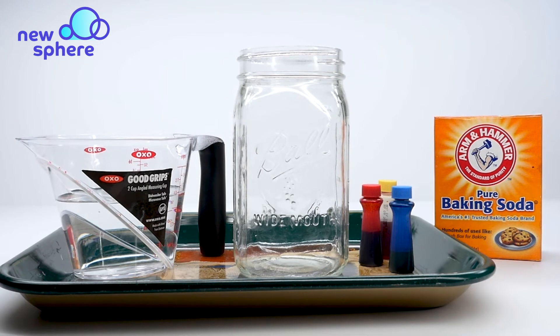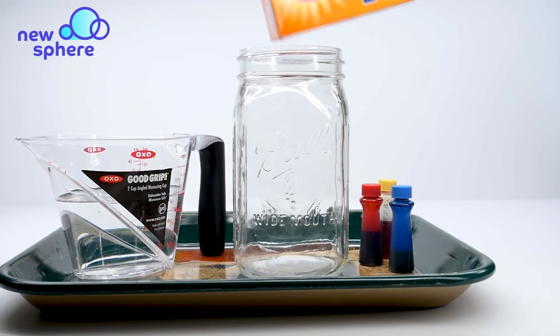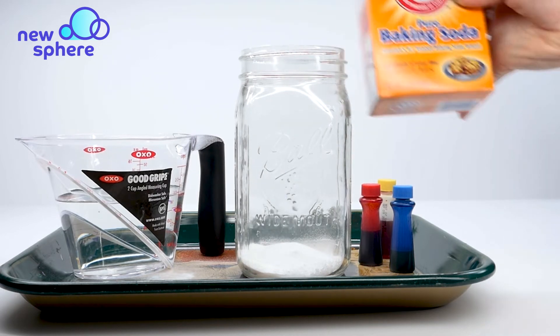The first thing we're going to do is pour some baking soda in our jar. I'm going to pour about a fourth cup in there — just want to kind of cover the bottom.